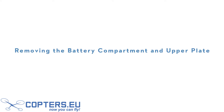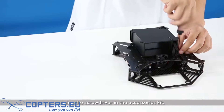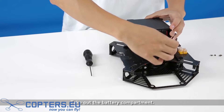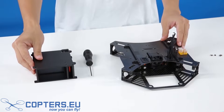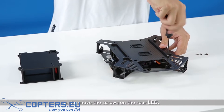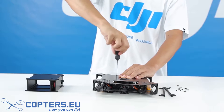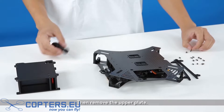Removing the battery compartment and upper plate. Remove the four screws on the battery compartment using the screwdriver from the accessories kit, then take out the battery compartment. Remove the eight screws on the mounting rails on the upper plate of the center frame and the screws on the rear LED. Then remove the upper plate.